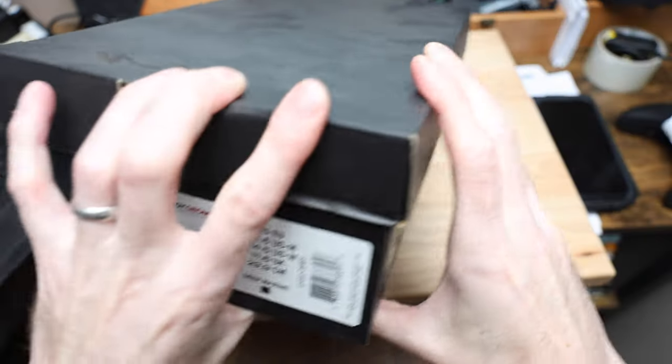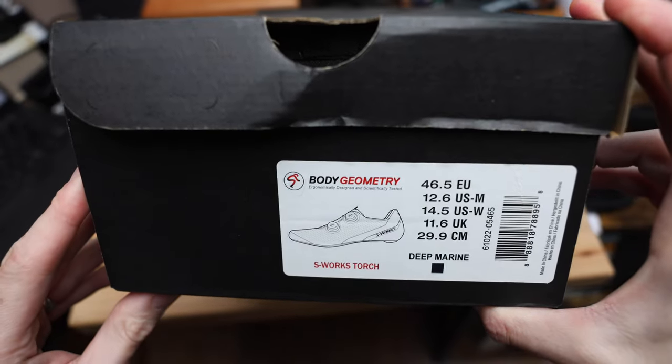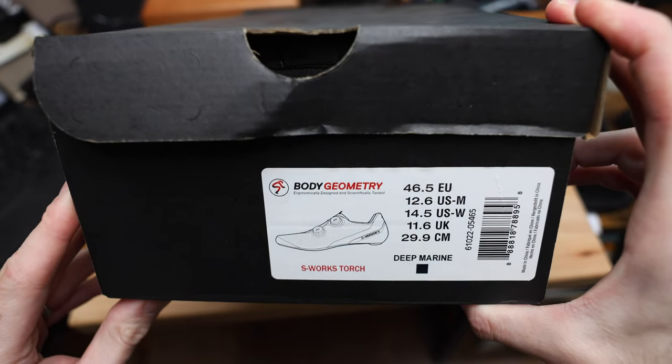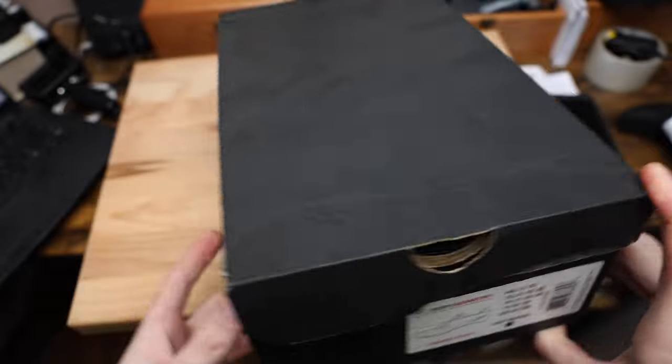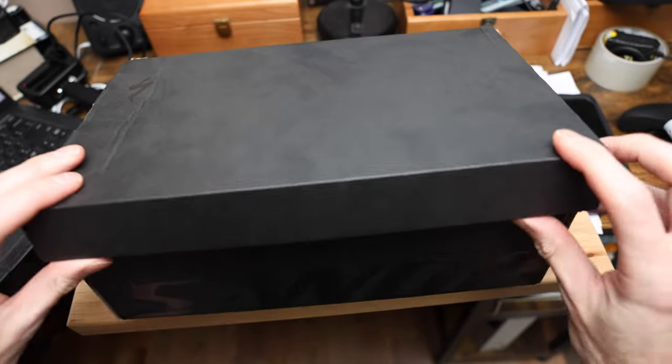S-Works shoe — wanted to get the box in it. We've got the S-Works Torch, if you guys have seen these. They are apparently a pretty sweet shoe. Lots of them on the world tour. Let's get into the box.